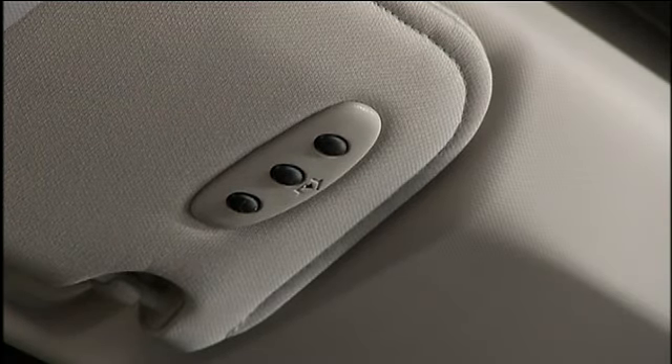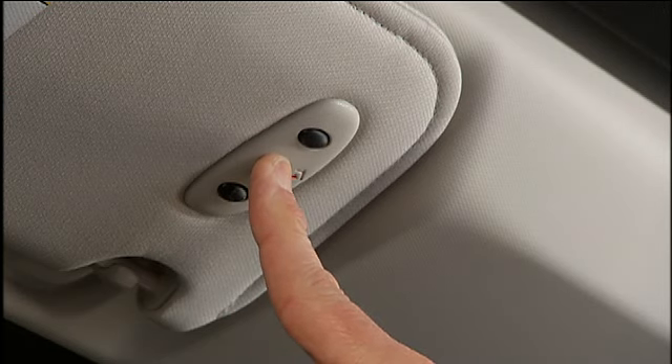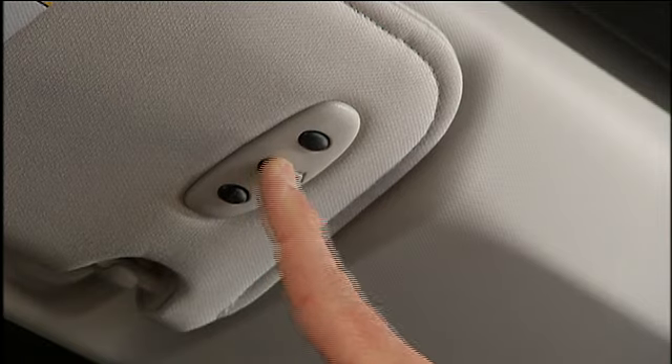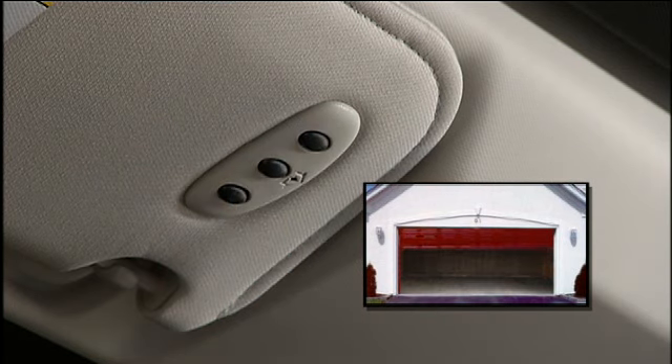When the indicator changes, it is programmed. It may take up to 30 seconds or longer in rare cases. The garage door may open and close during programming. To check your programming, press and hold the just-programmed HomeLink button and observe the indicator light. If the indicator light stays on constantly, then programming is complete and the garage door or device should activate when the HomeLink button is pressed.